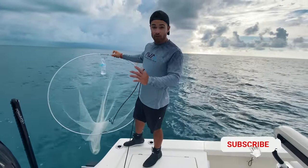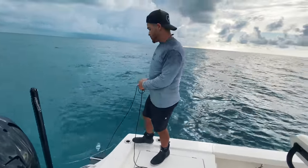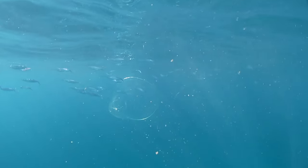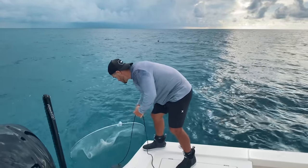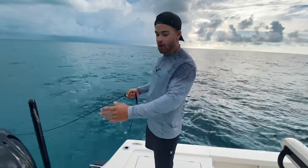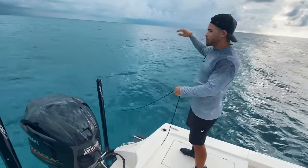The ballyhoo are really thick behind the boat right now so we're going to drop the hoop net in and start catching them. The reason why we use a hoop net instead of a cast net is because with a cast net there's a bit of technique — you have to use sand to cloud up the water. With the hoop net it's very simple: just drop it in the water real soft, very quiet. Ballyhoo are very spooky baits. The chum is off the opposite side of the boat because the ballyhoo are balled up on this side.